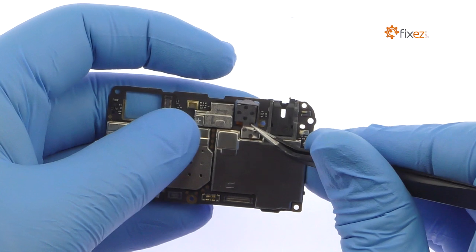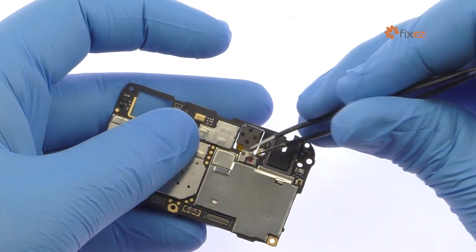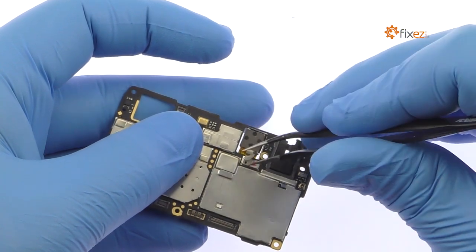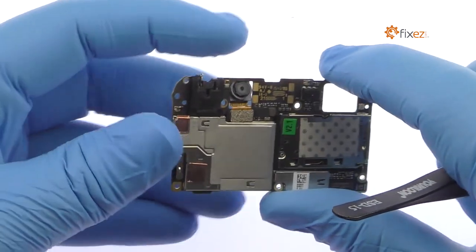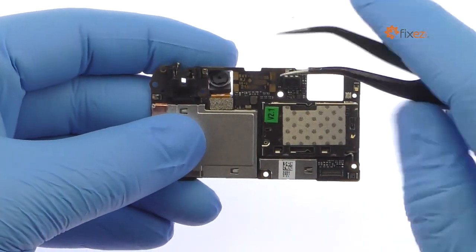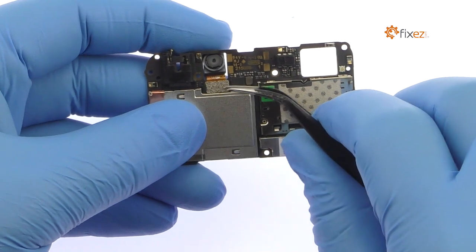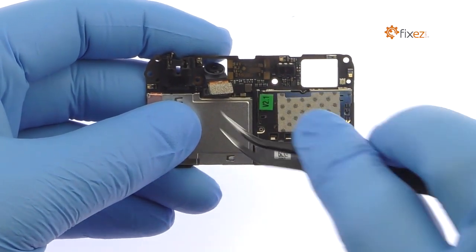Use the tweezers to remove the tape securing the OnePlus X front-facing camera to the motherboard. Detach the 8-megapixel front-facing selfie camera from the OnePlus X motherboard.